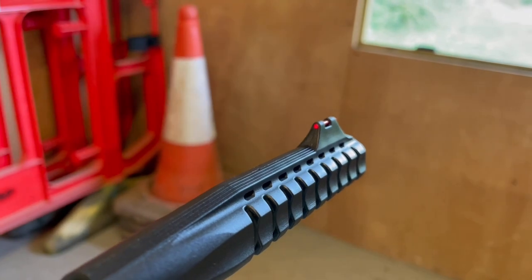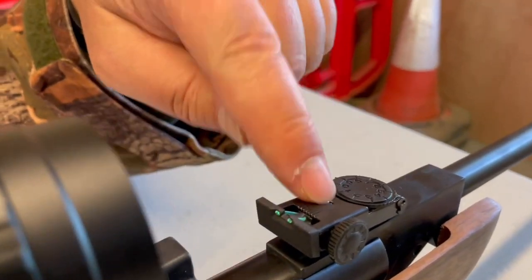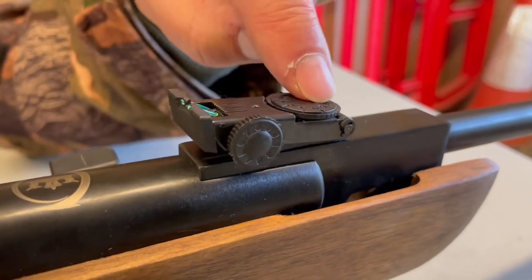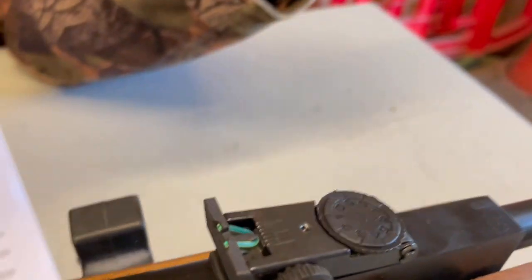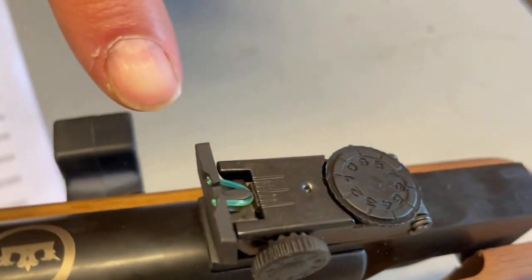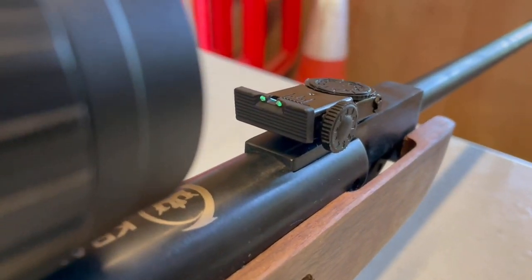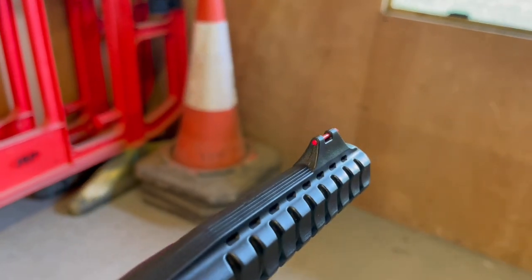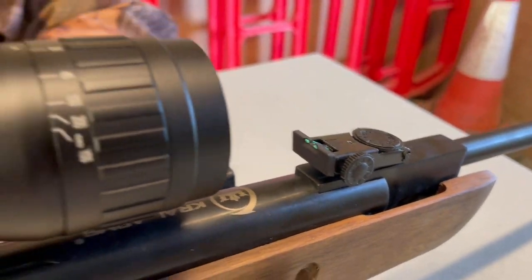Moving back, you've got a fully adjustable rear sight with a metal cast body. It's finger-friendly with finger wheels for windage and elevation, and again the fiber optic picture is created by the green elements. The combination of the two gives quite a nice sight picture.